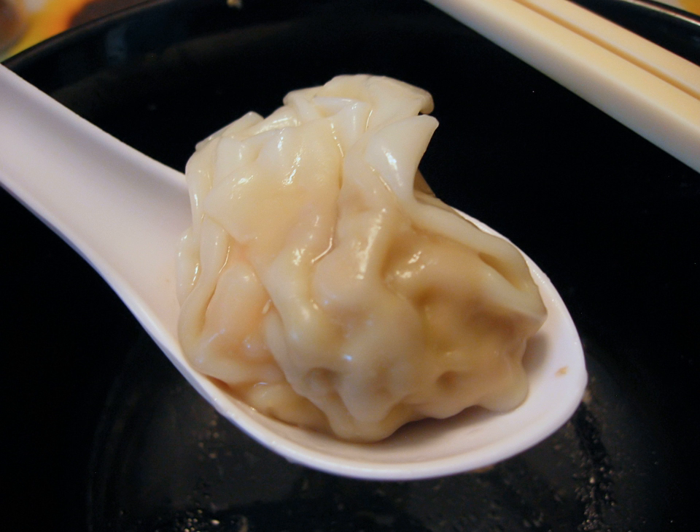A more globular wonton can be formed by folding all four corners together, resulting in a shape reminiscent of a stereotypical hobo's bindle made by tying all four corners of a cloth together. A related kind of wonton is made by using the same kind of wrapper, but applying only a minute amount of filling and quickly closing the wrapper, sealing the wonton into an unevenly squashed shape.